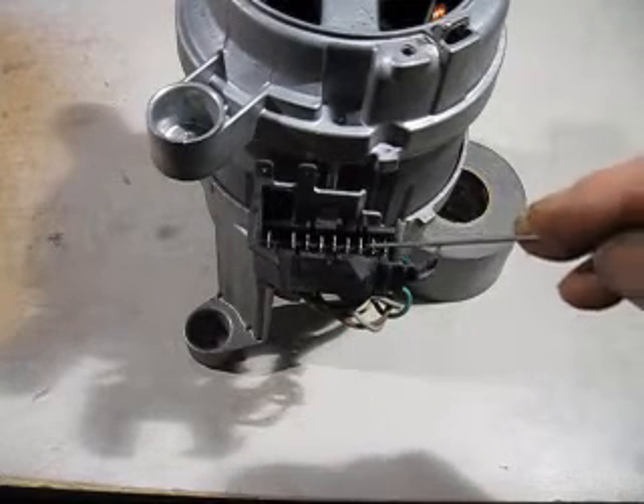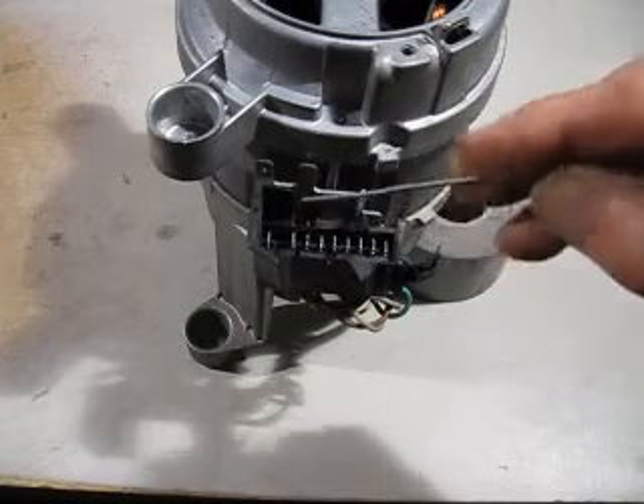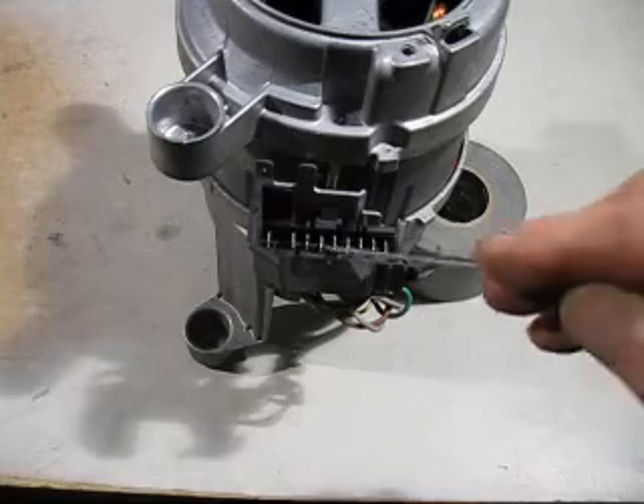Counting the connections: one, two, three, four, five, six, seven, eight, nine. So that is the problem — we've got nine connections and we've got to work out which ones are which.